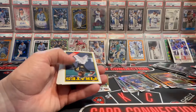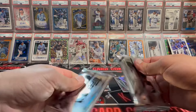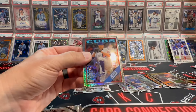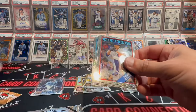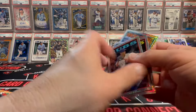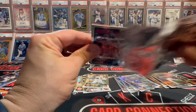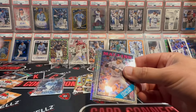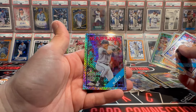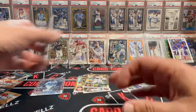Stuck behind that home run challenge. That's a sticker. So first box we had a blue, second box nothing on the parallels. Let's get a Gunner, let's find a Gunner. No Gunner. Last pack and then it is a mojo. I don't see anything — LeBlanc, Tornado McGuire, Jay DeBlitt, who is now an Oakland A. No mojo.